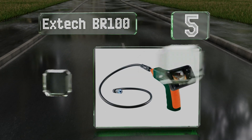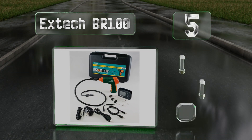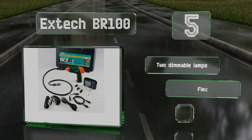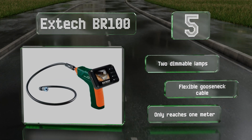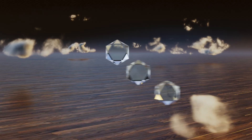Moving up our list to number five, the Xtech BR100 boasts an IP67 waterproof rating and a nine-millimeter camera head that pairs with a 2.4-inch high-resolution monitor for crisp, glare-free images. Its display screen pops off for easy storage and transportation. It's equipped with two dimmable lamps and a flexible gooseneck cable, but it only reaches one meter.